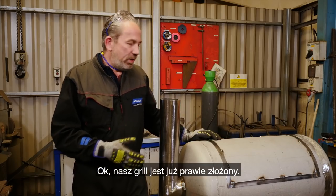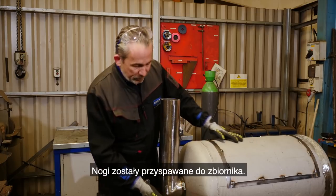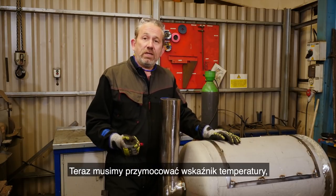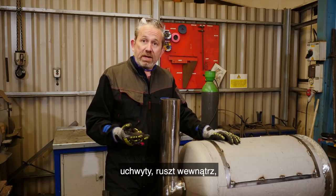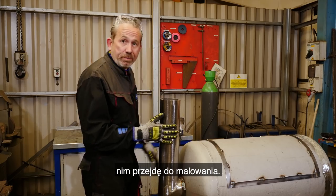Okay, so we've got the barbecue really coming together now. We've got the chimney welded into place, we've got the lid on, the legs are welded to the tank. So next we need to fit the temperature gauge, the handles, the grill rack inside, and after that we're going to grind and deburr before we go straight to paint.